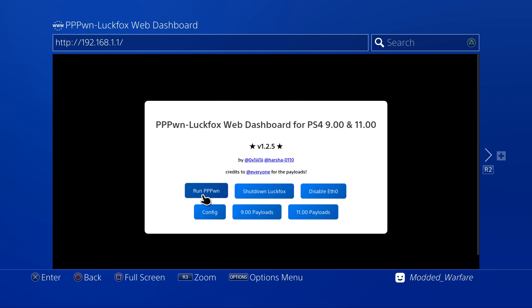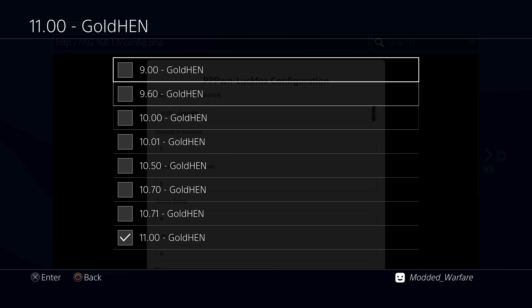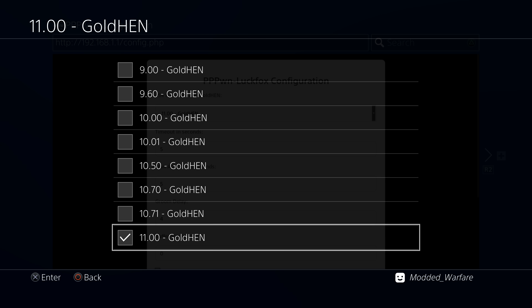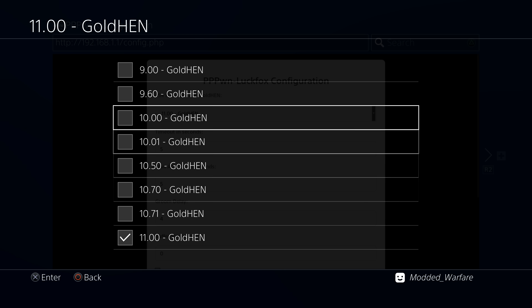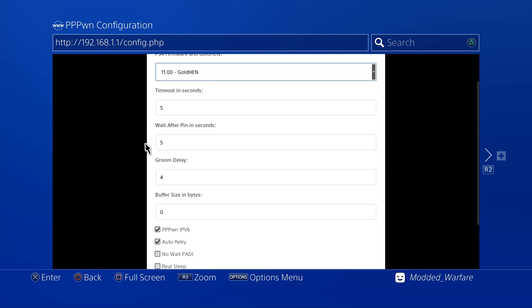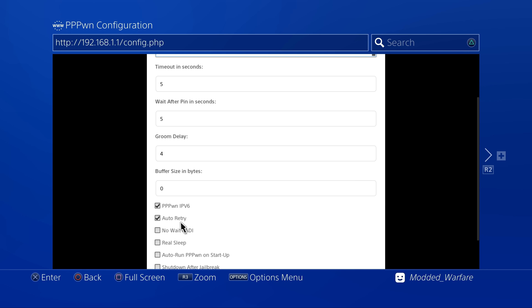Here on the web server we have a few options: we can run the exploit, shut down the LuckFox Pico, disable the ethernet port, and there are payloads for 9.00 and 11.0. We've also got the config section which gives you your firmware setting — select whatever firmware version your PS4 is currently running so it runs the correct version of the exploit. I'm on 11.0 which is the default. There are also some other settings you can adjust: timeout, wait after pin, groom delay, buffer size and bytes. Normally you don't need to touch these — some PS4s can be problematic and require tweaks to be more reliable.